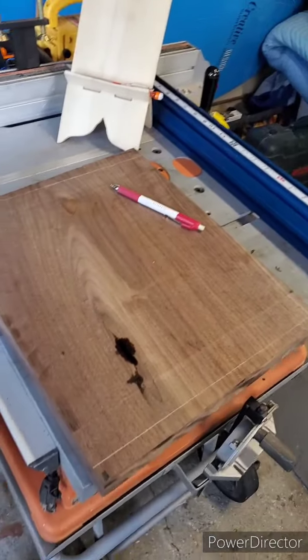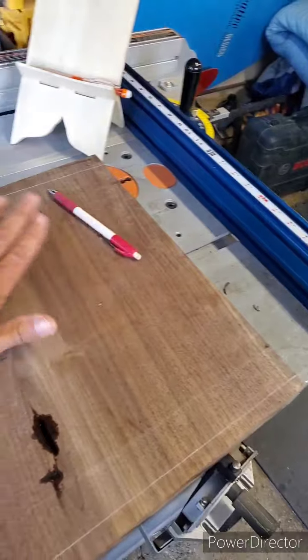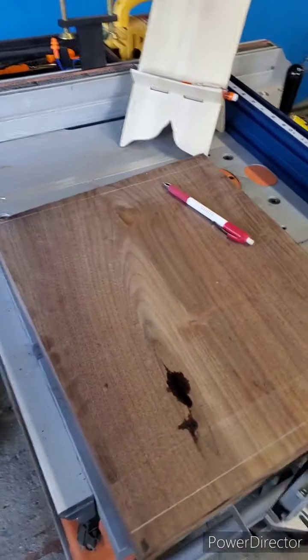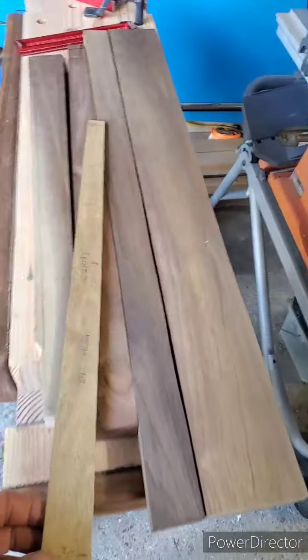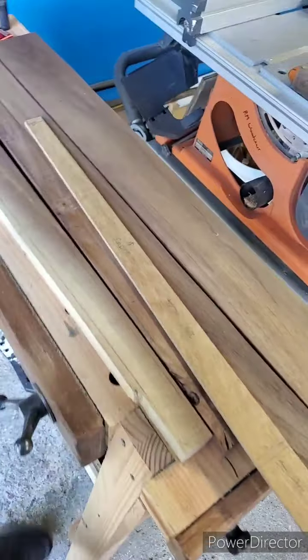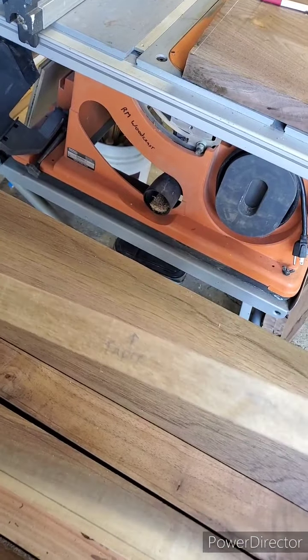I already roughed out the top here. I'm going to get 14 inches out of this — 14 by 12 and a half for my top. I already got some epoxy in the knot there. And I'm going to start on the tapered legs today. Since the legs are tapered and I do have to make four of them, I want to make templates to do it.